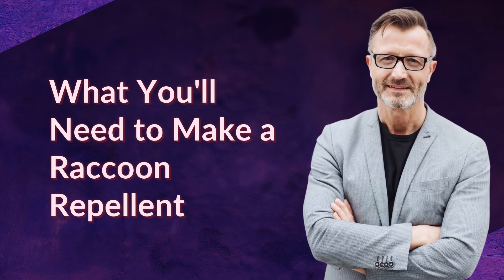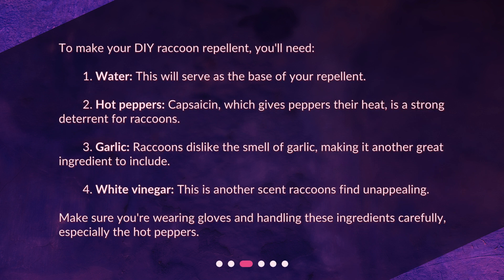To make your DIY raccoon repellent, you'll need: 1. Water — this will serve as the base of your repellent. 2. Hot peppers — capsaicin, which gives peppers their heat, is a strong deterrent for raccoons. 3. Garlic — raccoons dislike the smell of garlic, making it another great ingredient to include. 4. White vinegar — another scent raccoons find unappealing. Make sure you're wearing gloves and handling these ingredients carefully, especially the hot peppers.